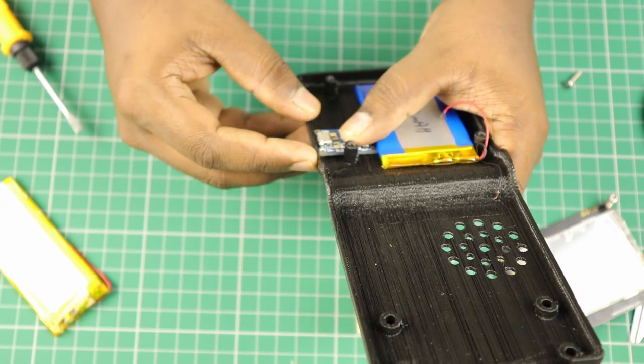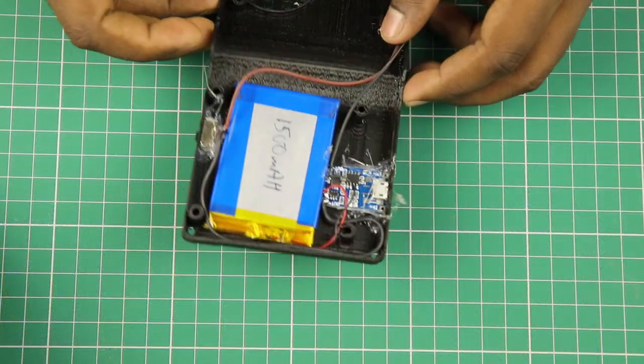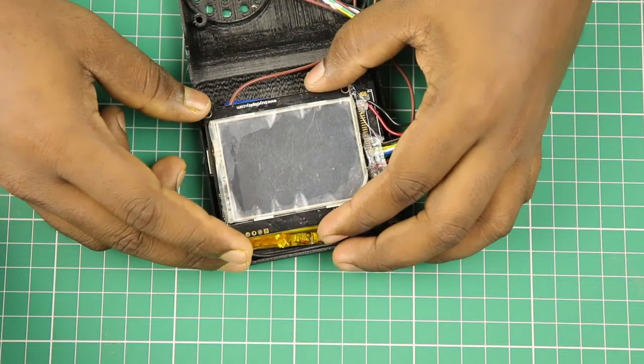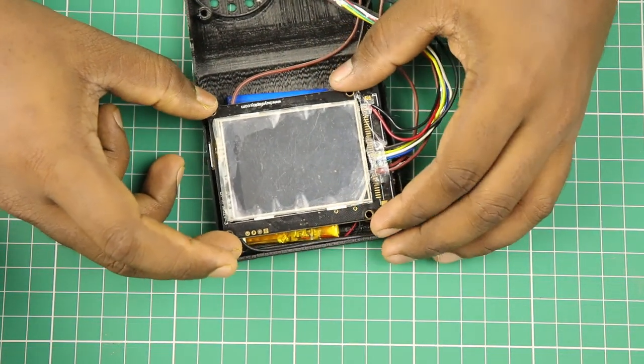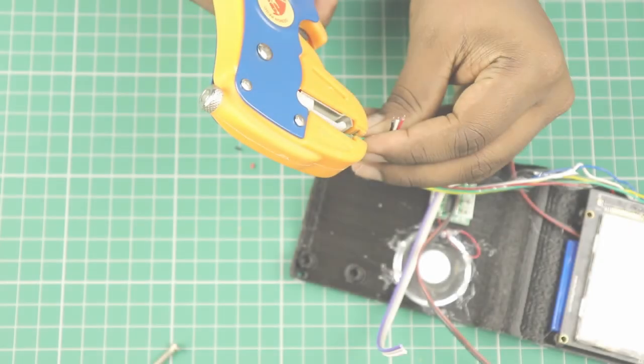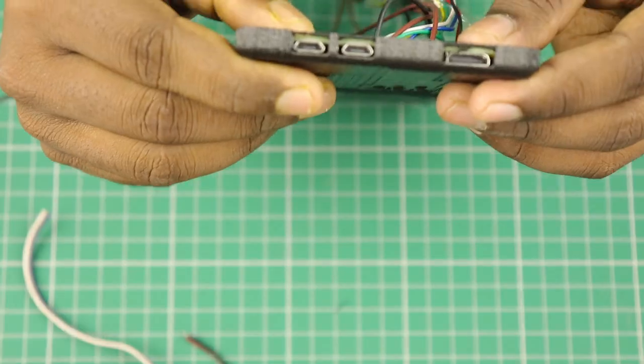We can charge the battery through the module's micro USB port. Let's fix this module near the battery using a glue gun. We can place our LCD on top of this module. I have provided the labels for the pins connected to the Raspberry Pi in the schematic. Let's solder these wires to the Pi and place it on the bottom-most part.